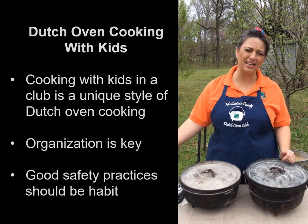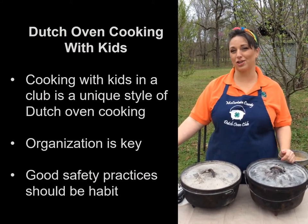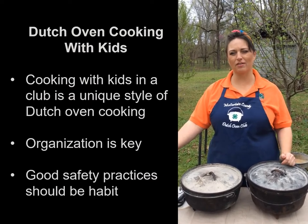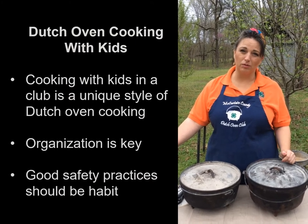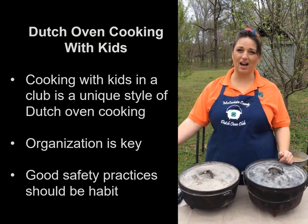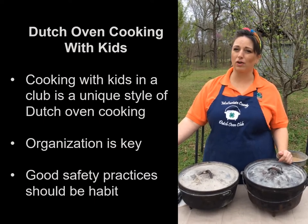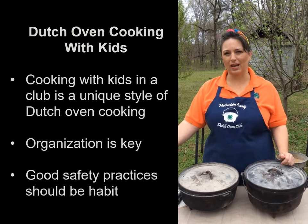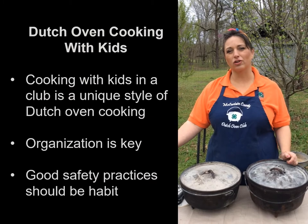There are many different styles of Dutch oven cooking. We're all familiar with the chuck wagon, sitting around the campfire, pulling out a few coals, and having a bubbling stew. We can cook at home, which is a unique style — very informal with very little equipment. We can go camping and cook around the campfire, which is a lot of fun. But today, we're going to talk about cooking with kids.